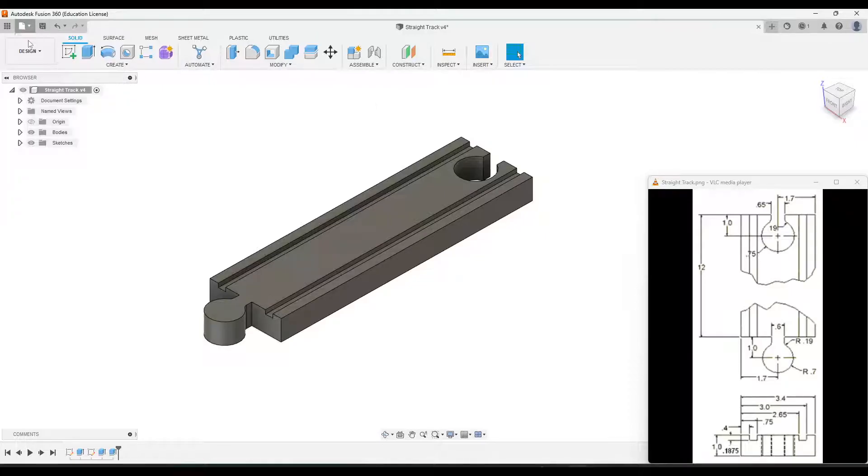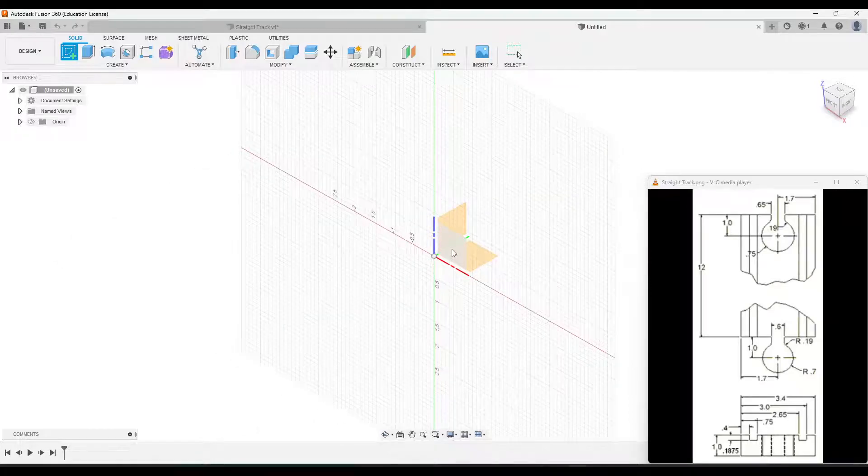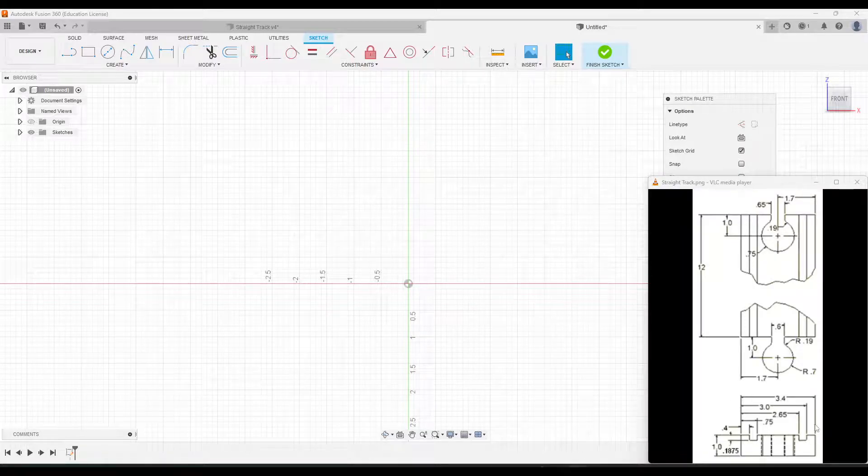I'm going to go up to File, New Design, and then go to Create Sketch and choose the front sketch. We are going to create this side profile using this part of the drawing, so I'm just going to go to the line tool and start drawing that.